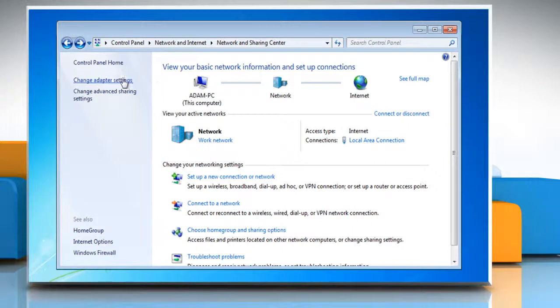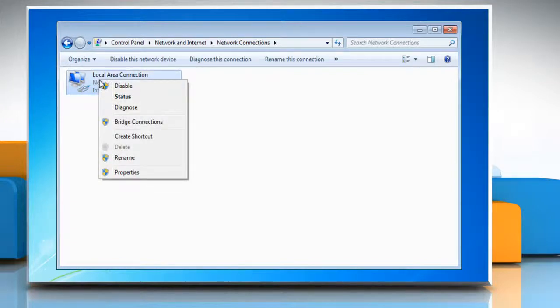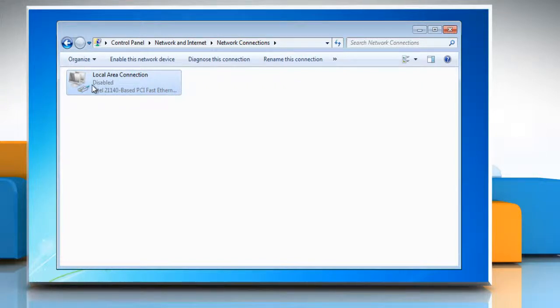Click on Change Adapter Settings. You will see the Local Area Connection icon. Right-click on the LAN icon and select Disable. Below the LAN icon, you will now see the word Disabled. Leave this on your screen because you'll come back to it in a minute or so.